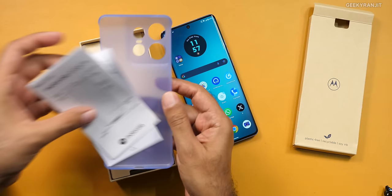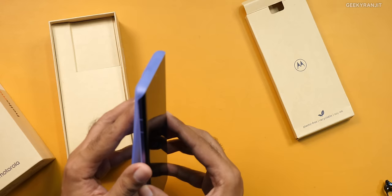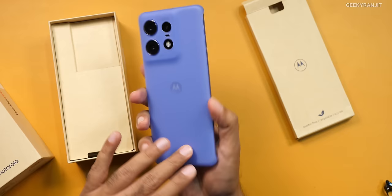As you can see, this is a hard plastic case, so this is actually nice. One strange thing I'm noticing is that there is a scent in the box — there is some scent. So this is something new. This is how it actually looks with the case.